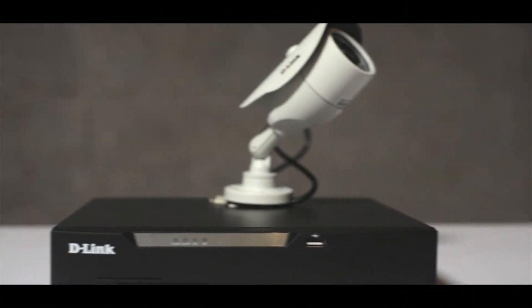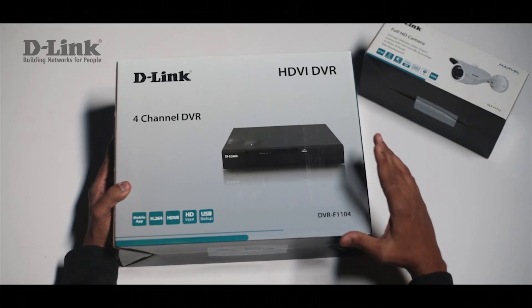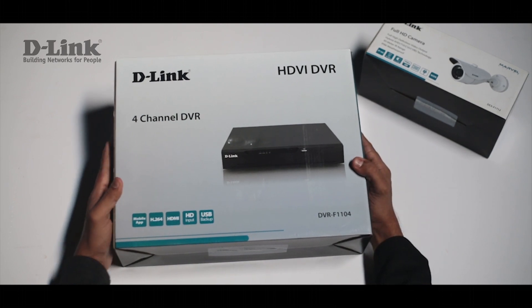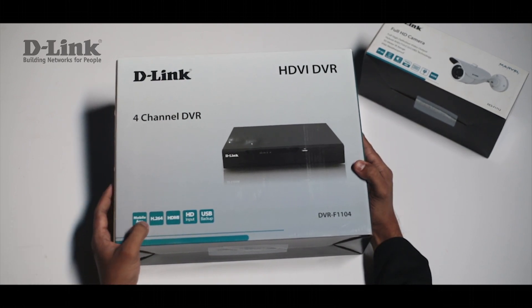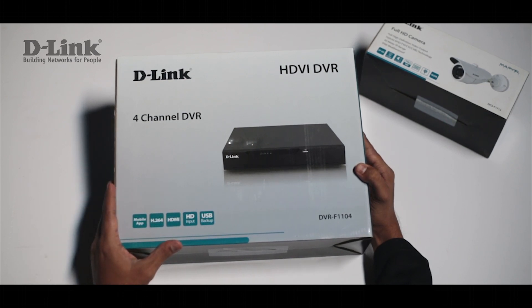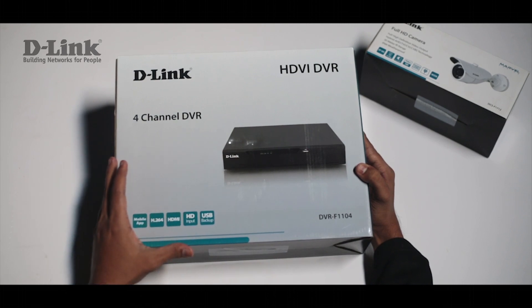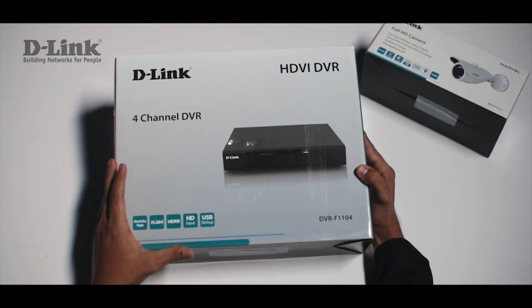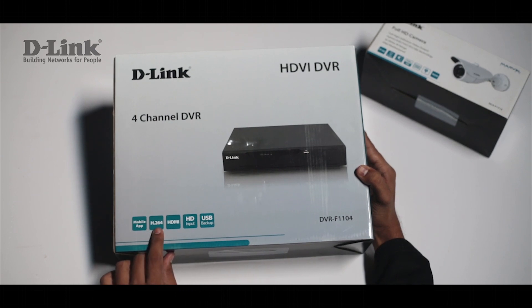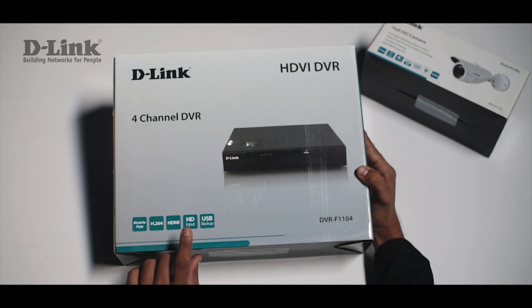Hello friends and welcome to the unboxing and configuration video of the DVR-F1104 4 channel DVR. The device is compatible with D-Link's mobile application which helps you monitor the inputs from all the CCTV cameras that are connected to the device. The videos are saved in H.264 compression. It supports HDMI, HD input, and USB backup.